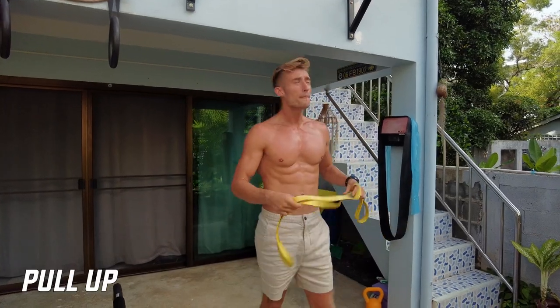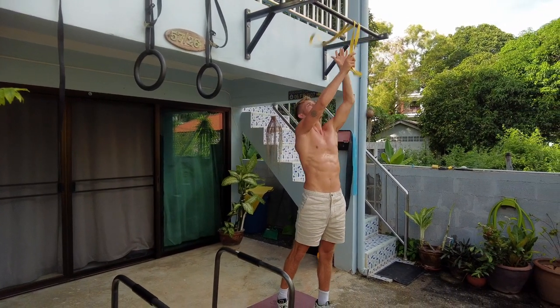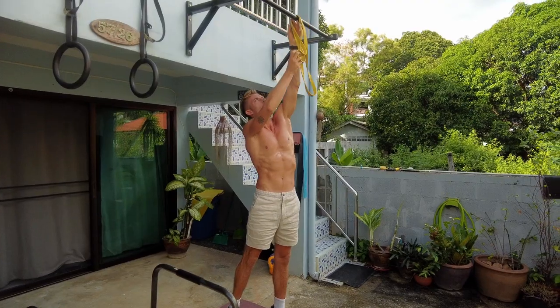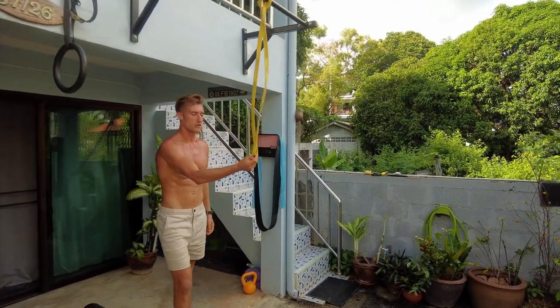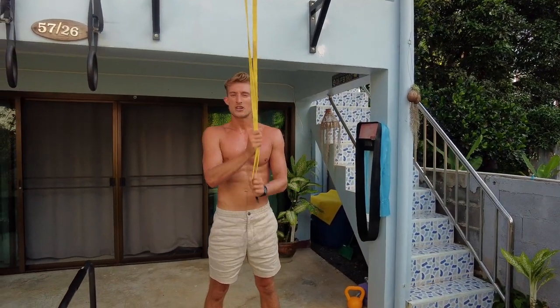Let's start with the pull-up. These bands are great — you throw them over the bar, loop it through on itself, try to go central, and there you have it. Place one foot inside and the band will reduce the weight of your body, making it much easier on your arms, shoulders, and back. Now a lot of people, the biggest thing that gets in the way is their ego. I saw my friends doing certain pull-ups and wanted to do it as fast as possible.